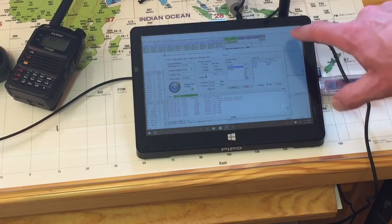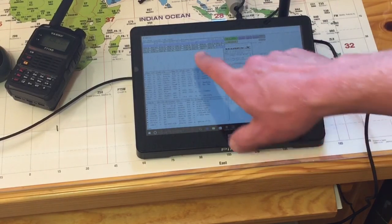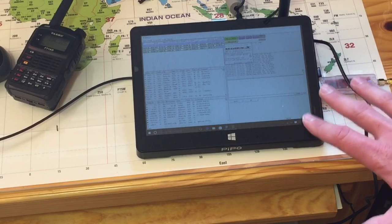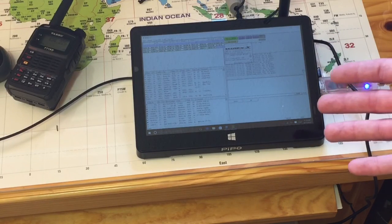On the same computer, I'm running WIRES-X. WIRES-X is connected to a room right now — 21493, I believe. So, MinWiz. People say, well, what's the difference, or why aren't they compatible?